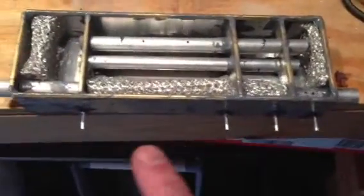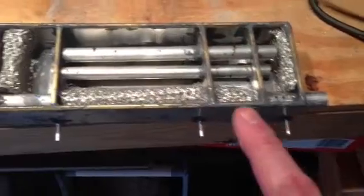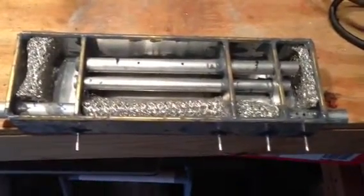On the very bottom is a small tube for each chamber to be able to drain the moisture and fluids that are generated from the combustion of the nitro engine.